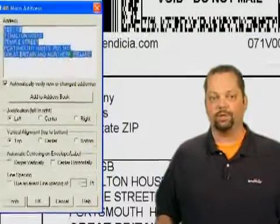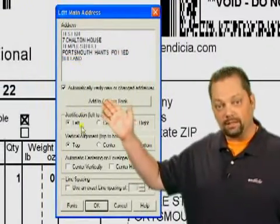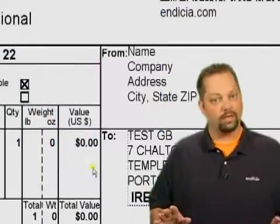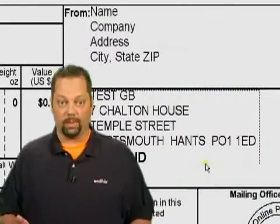You can copy and paste an address, just like you do for a domestic label. But this time, you need to make sure that the very last line of the address is only the name of the country. Unlike domestic addresses, international addresses won't be validated.